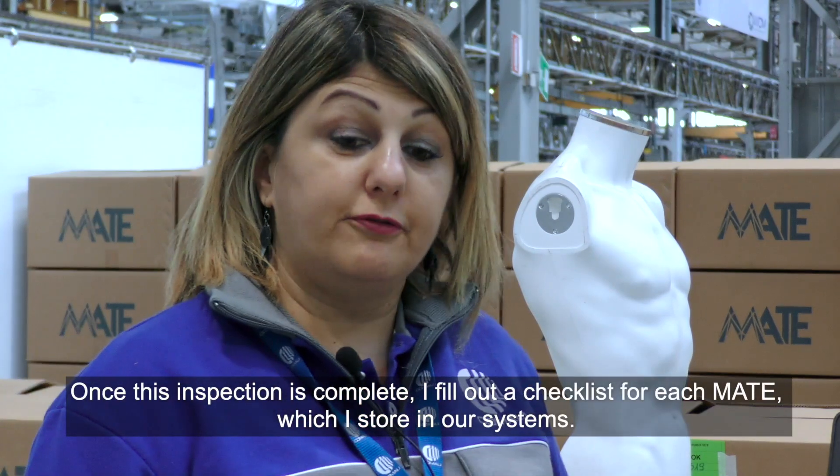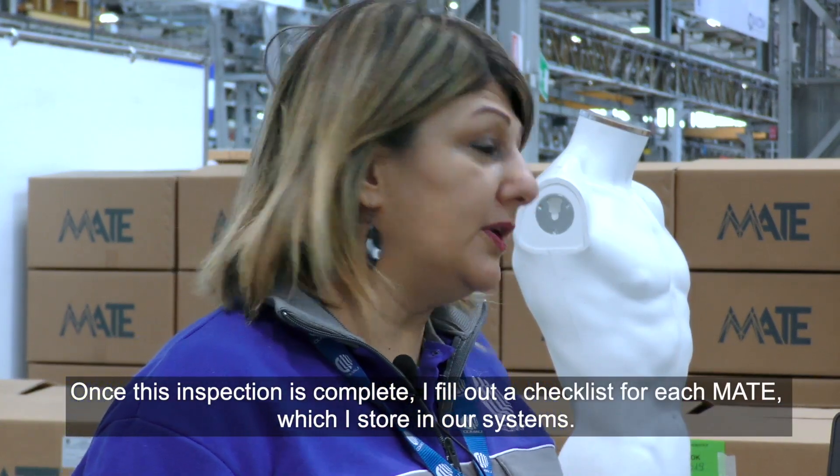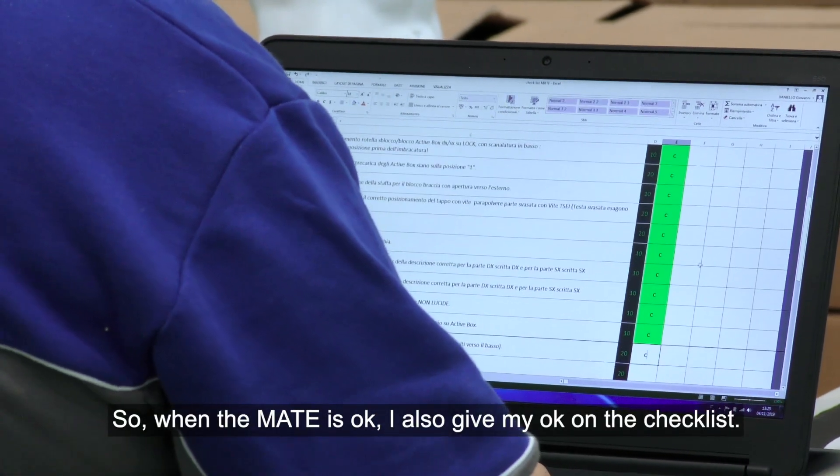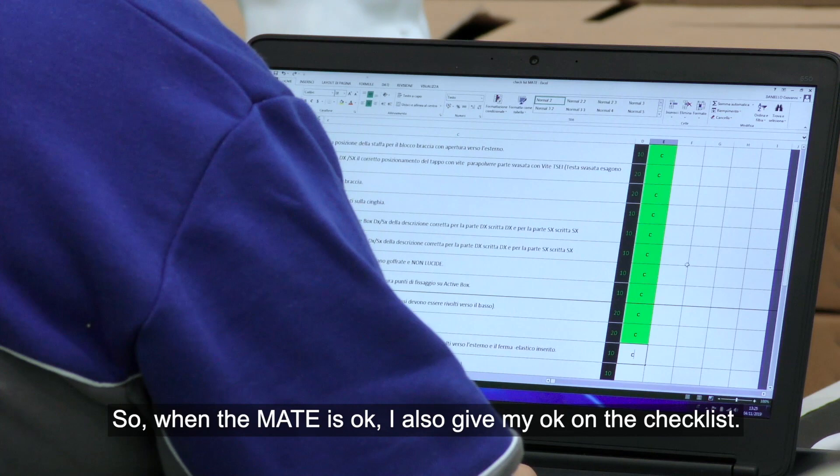Once this inspection is complete, I fill out a checklist for each MATE, which are stored in our systems. So when the MATE is OK, I also give my OK on the checklist.